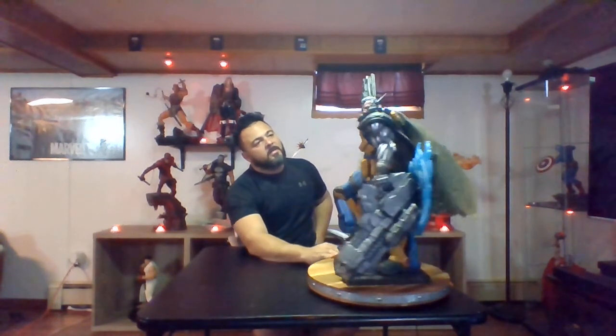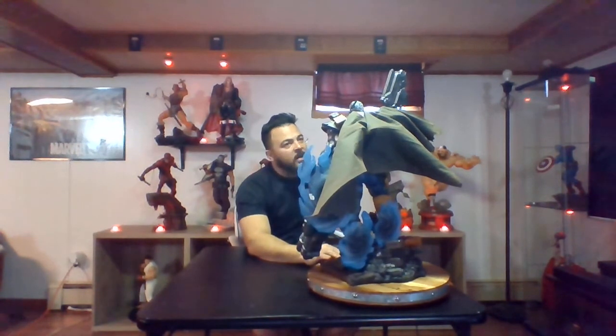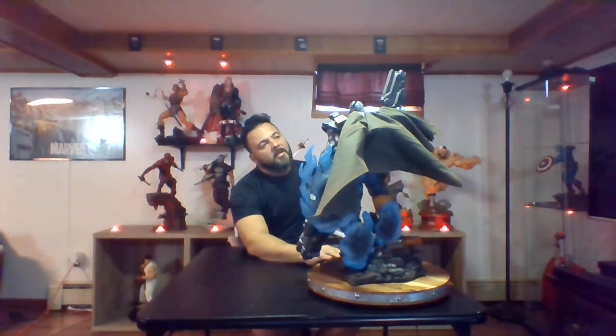His face sculpt is really good. My camera is limited, but if you go on Sideshow's website and take a look, it looks outstanding. His hair looks really good — he's got silver hair, just like in the comics, as he's an older gentleman. He's got the scar on his eye that looks like a star, and his left eye is all white — he's blind in that eye. Then he's obviously got his earpiece. It looks really really good. He looks very much like Cable.